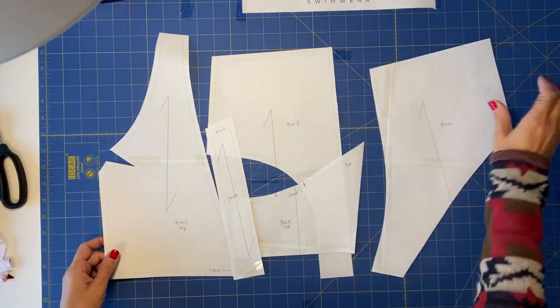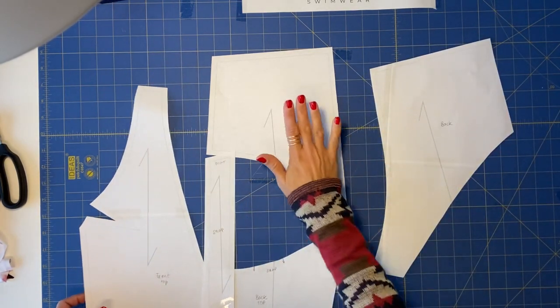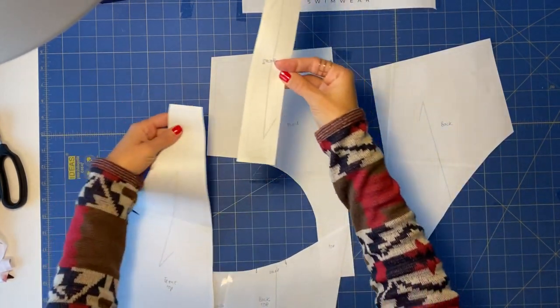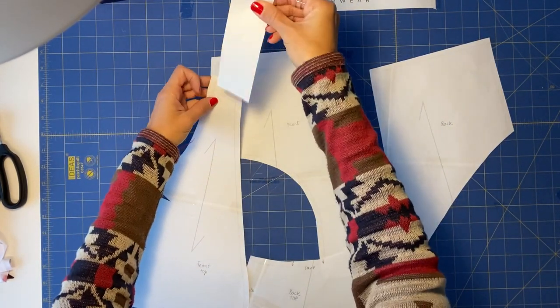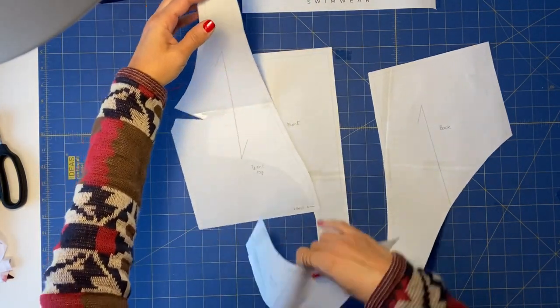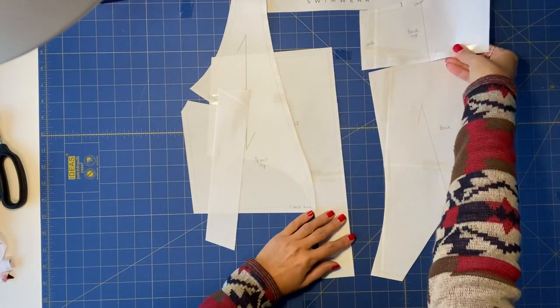This is the back, this is the front bottom, this is the top strap, this is the front top, and this is the back — one of the sides of the back.